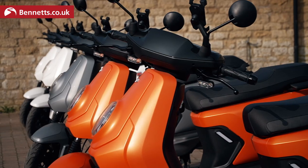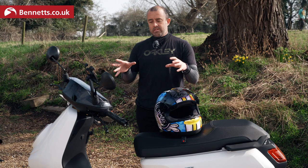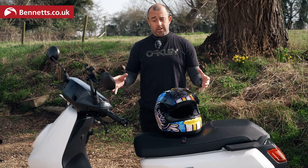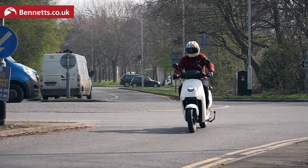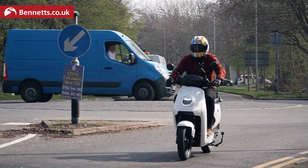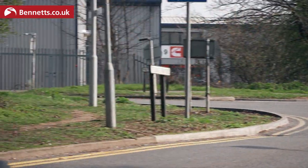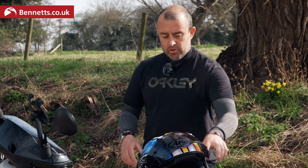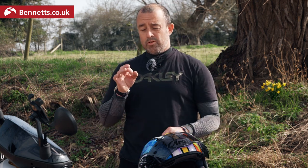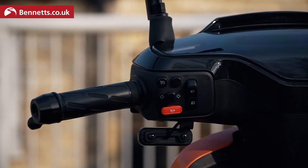It's 125cc equivalent, for A2 license holders. They claim it is the sportiest, fastest electric scooter in this category. We've got three rider modes: an eco, a dynamic, and a sport. In dynamic you go to 50mph, in eco it's 30mph, and in sport it's full 100% electric power. Charging time is around five hours, it's a three-point socket — plug it in, two batteries under the seat, job done, pretty easy. We've got cruise control, which is quite interesting and pretty unique to this market.